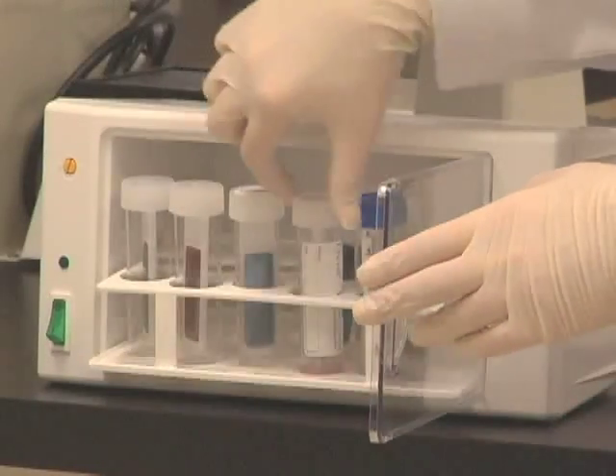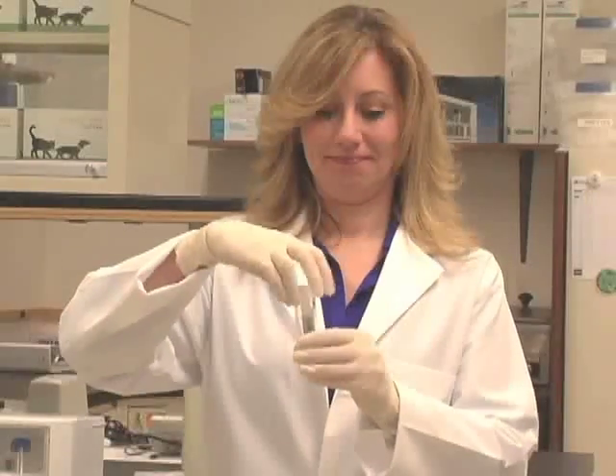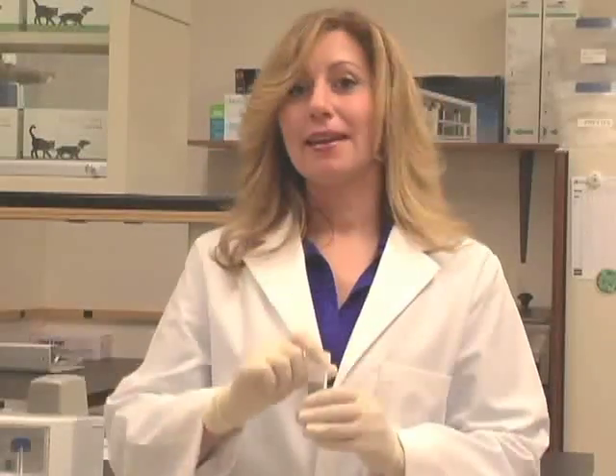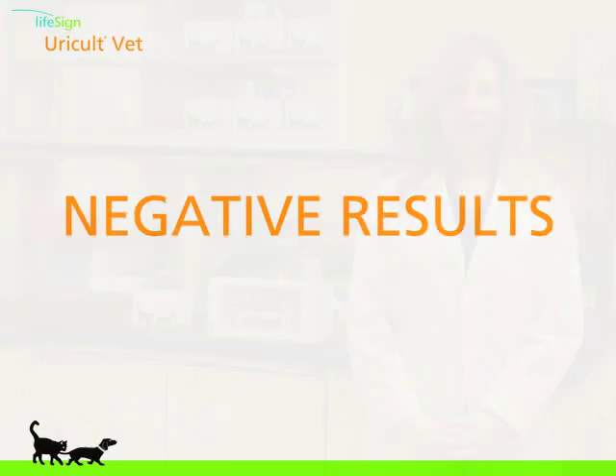After the 16 to 24 hour incubation period, you are ready to read the results. Remove the Uricult VET paddle from the incubator and from its plastic vial, and inspect both sides of the media for bacterial growth. It is best to hold the paddle under a light when you're looking for bacterial growth and for colony characteristics. When there is no sign of bacteria growth and no color change on either side of the media, the Uricult VET paddle may be placed back into the incubator for an additional 24 hours to allow for the possibility of any slow growing bacteria to appear.